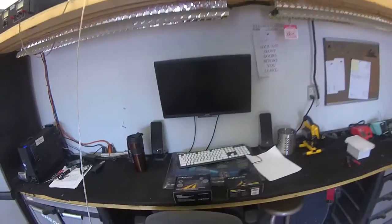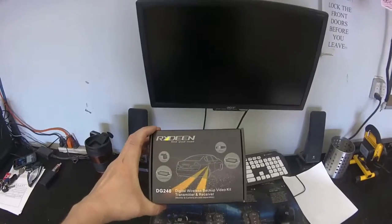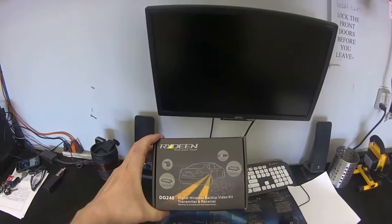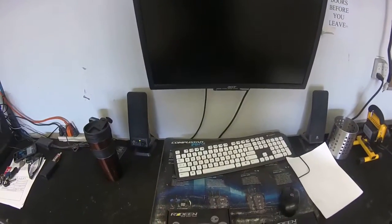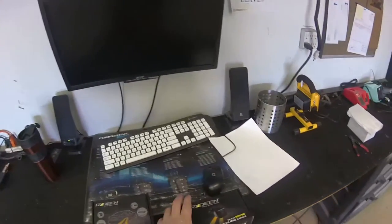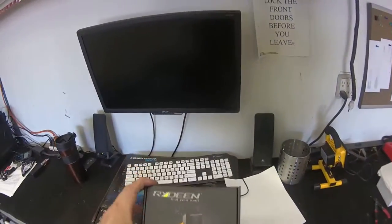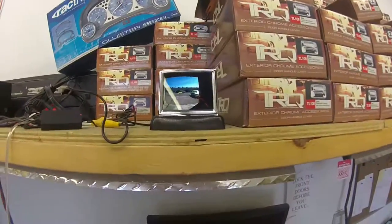Basically what I've done is I've temporarily hooked up the Rydeen DG240, which is a digital wireless backup video kit. It's a 2.4 gigahertz wireless video transmitter, and I've hooked it up to a Rydeen CMR100 MiniMe camera and a very basic safety view LCD monitor.